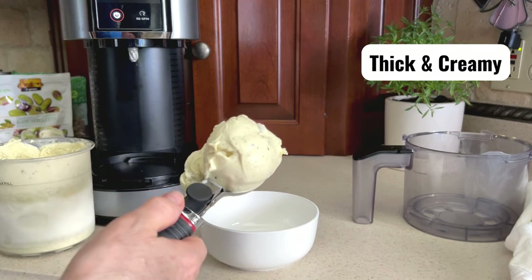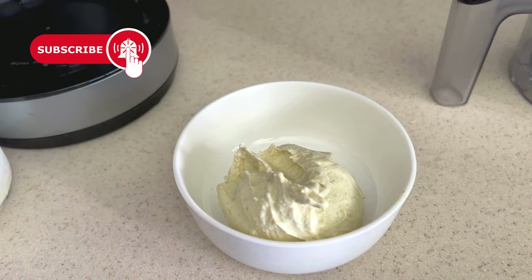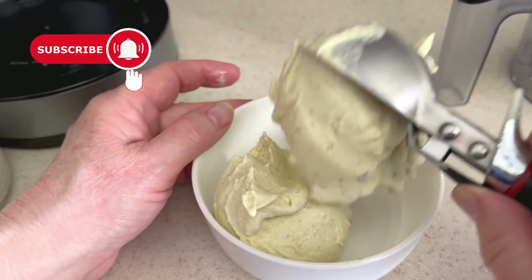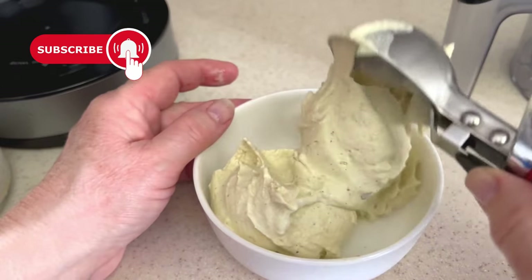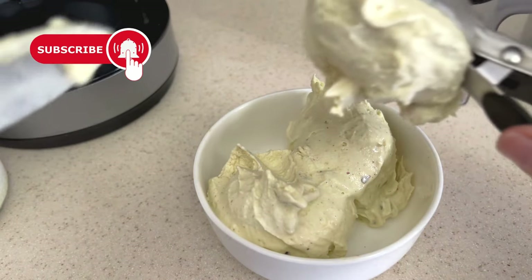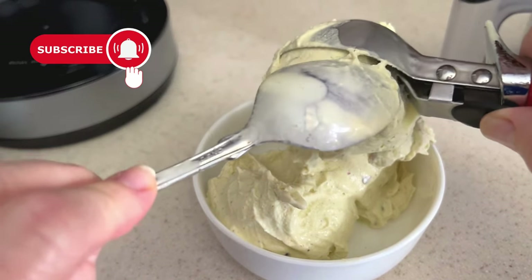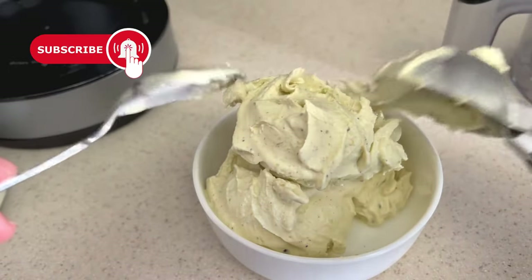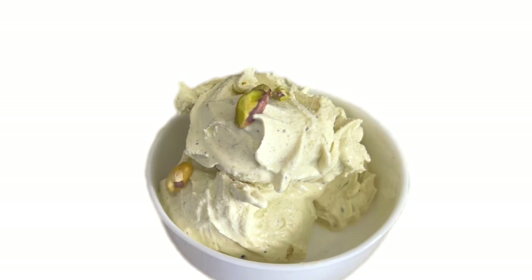It's delicious, rich, and just as good as the expensive name brand we tried at my daughter's house. I know you're going to love this recipe. Leave a comment if you have tried this recipe or if there are any other flavors you would like me to try. I would love it if you would like the video and subscribe to my channel — it helps my channel reach more people like you who love their Ninja Creamy.